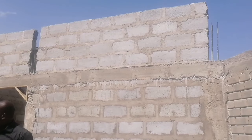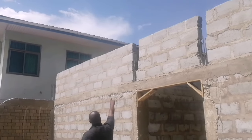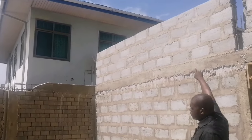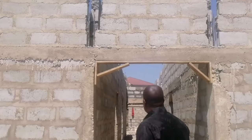So it'll be higher this side - four courses - and then this side will have three courses. So the front one will be higher and will have more bricks on it.